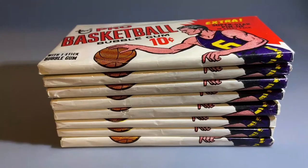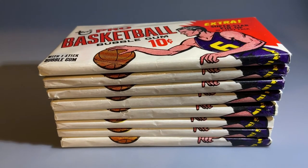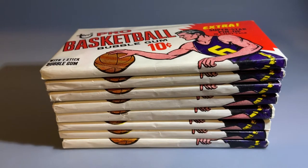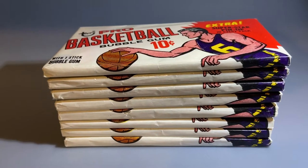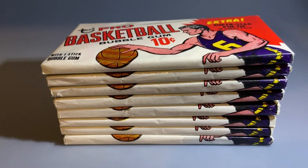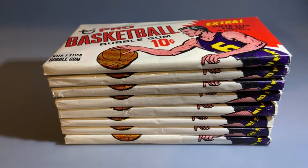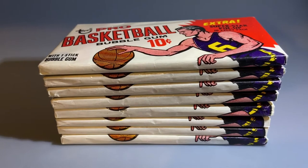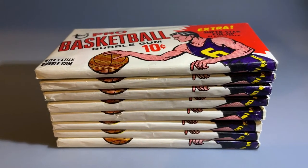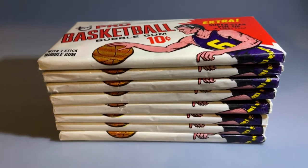Thank you for stopping by my WOW channel. This week I want to wow you guys by going over these 1969 Topps basketball unopened packs. I have eight of these, and I previously made a video about these packs that I am going to submit to BBCE to have them authenticated. Let's check out the first pack.